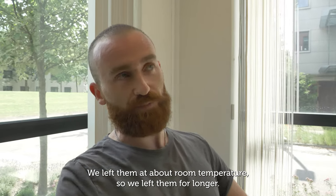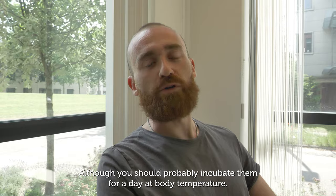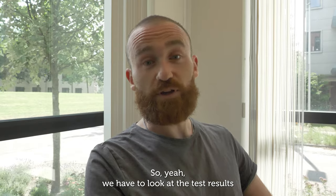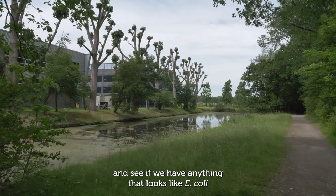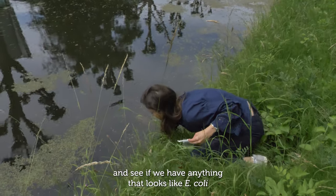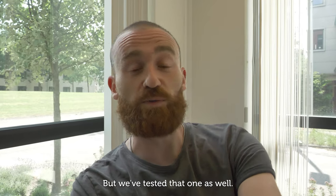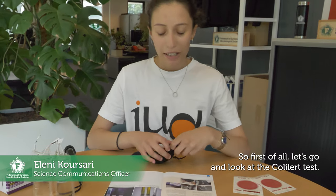We're back at the FEMS office — our tests have been incubating for about two days at room temperature. We left them longer than ideal; normally you should incubate them for a day at body temperature, but we don't have an incubator here. We're looking at the results to see if we have anything that looks like E. coli in our Delft Canal water, and hopefully not in our tap water. First, let's look at the Colilert test.